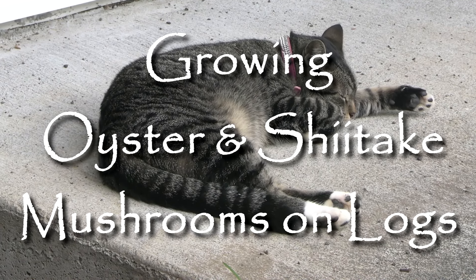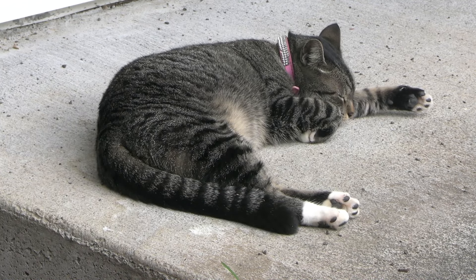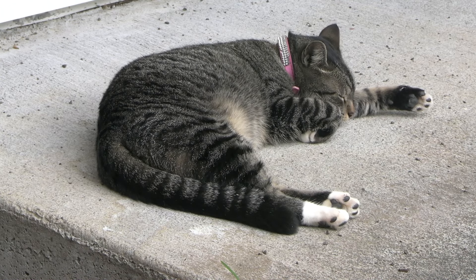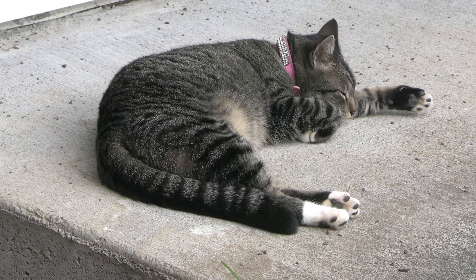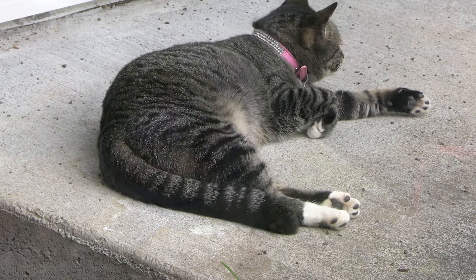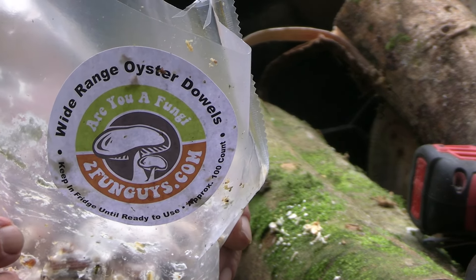Well, faithful cat Gracie over here seems to be growing mushrooms today, but she's not the only one. I've done mushrooms over the years — raised wine caps, oysters, and shiitakes — but I haven't done it for a while. I've had people asking me about it, so here we are, back to it today. I am growing a wide range oyster.